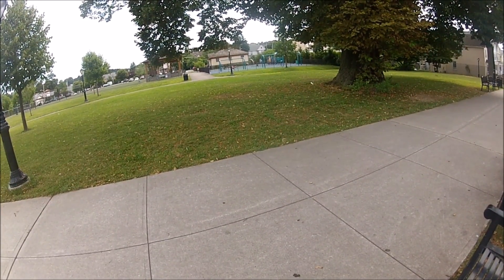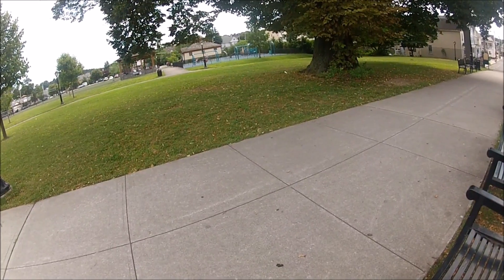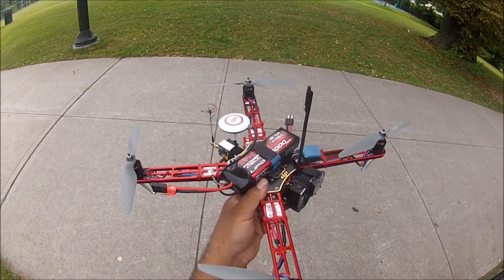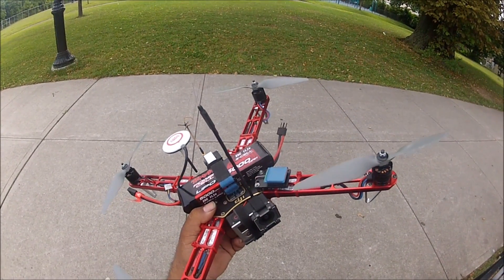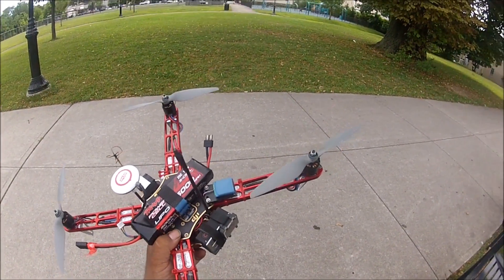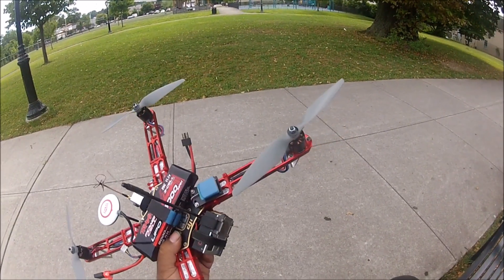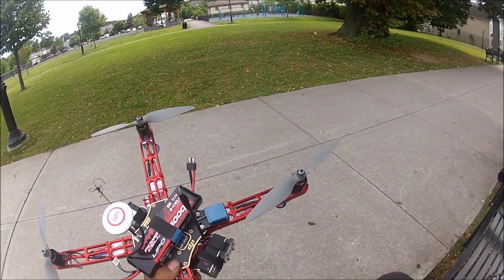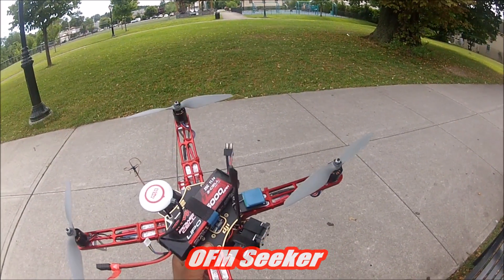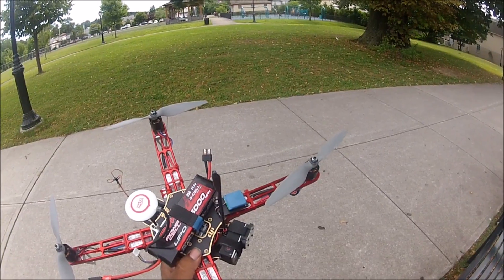Hi everybody, this is another TFR Drums video. On this video, I'm going to do a speed flight test with my DJI F450 quadcopter. As you can see, it's not a stock DJI F450 — there are very noticeable differences from the stock one. This flight was inspired by a video I saw from Ali Chamal, where he flew a quadcopter named the Orphan Seeker and managed to accomplish 63 miles per hour.